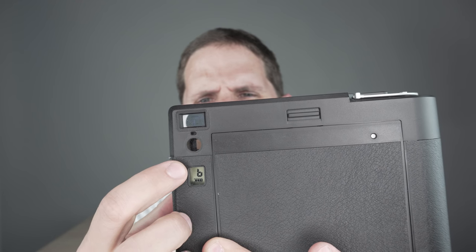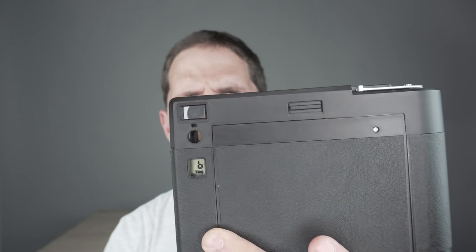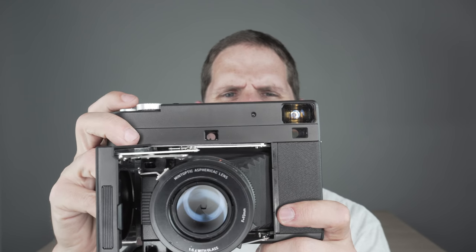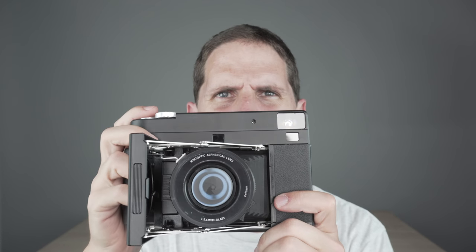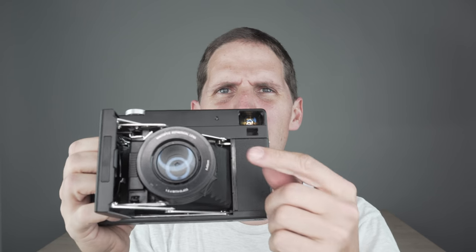On the back there's a small LCD display showing remaining frames and a battery indicator with three levels. Now turning it on: the camera is smart about exposure. Because the maximum shutter speed is 1/500s, if there's too much light it will tell you what neutral density filter to use — showing a factor of 2, 4, or 8. Mint actually makes bayonet-style ND filters for this camera, so you can mount one and fold the camera with it still attached — something not possible on the Fuji GF670.